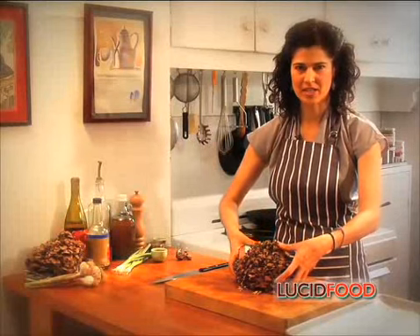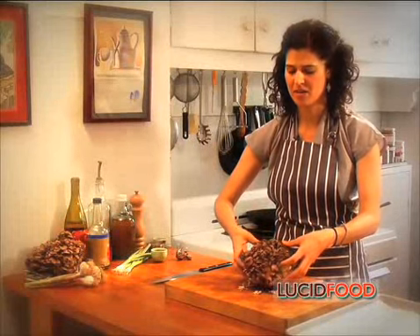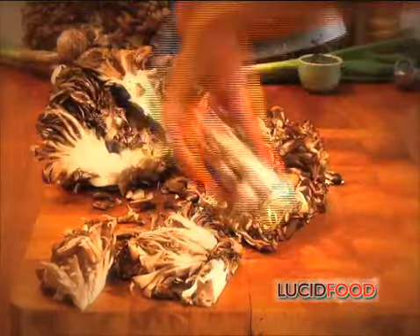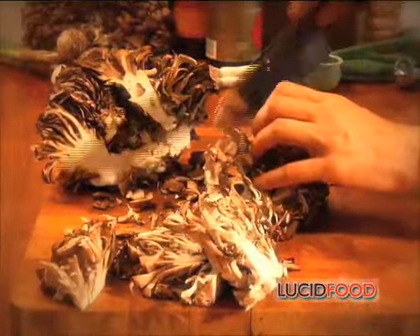I'm going to cut this gently into pieces about one inch thick, making sure each slice is attached to the large bottom stem — because if the stem isn't attached, the slice is going to fall apart. Start this recipe the night before you want to grill, or in the morning on the day of, so the mushrooms have plenty of time to soak up the marinade.